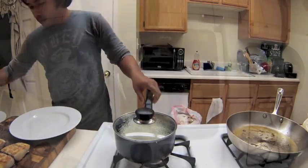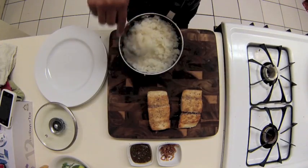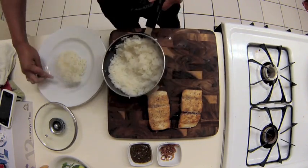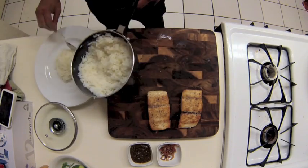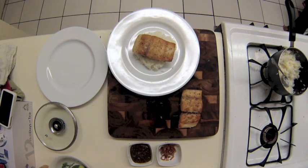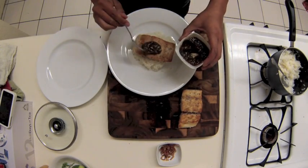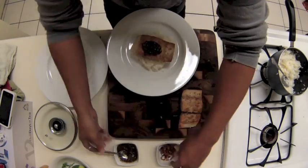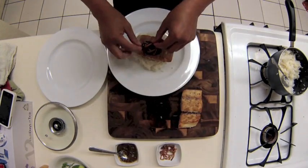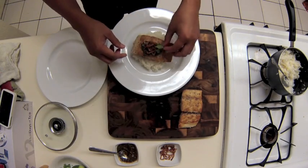Now it's time for plating. First, grab a scoop of coconut rice — you can plate it any way you want, this is just how I do it. Pop the filet on top, add some tamarind cilantro chutney, then garnish it with the fried shallots and a sprig of cilantro. And that's it.